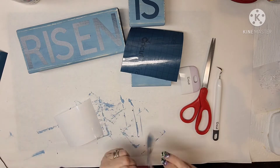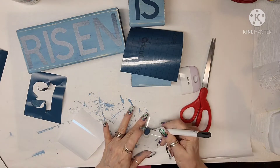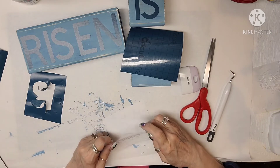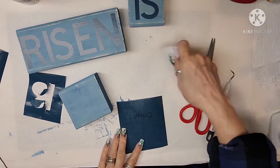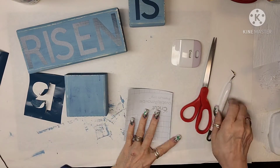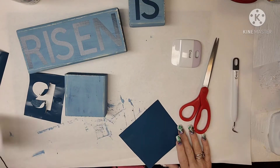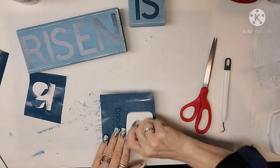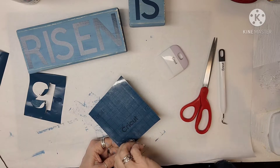I was fighting with the vinyl getting it off the transfer tape so I can save that transfer tape. There was a little piece left so I had to grab that off. The next word is HE. I'm just burnishing that and then getting it applied. I really am enjoying my Cricut — I've wanted one for so many years, and I ended up getting the Explore Air 2 and I love it. I'm still getting my technique down for what works best for me.